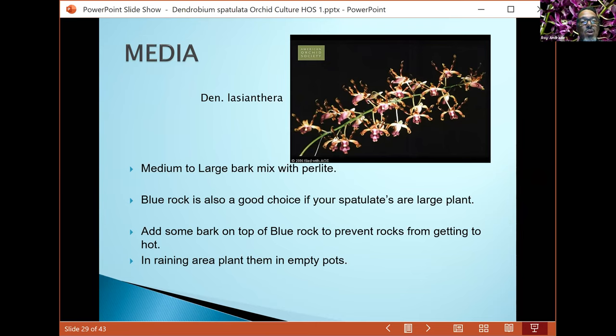Here's lasiontera — another beautiful plant, very large growing, likes bright light, but it likes very, very humid conditions — anywhere from 80 to 95 percent humidity. These are found growing near swamps and mangrove jungles and some near the ocean, so they get a lot of salt spray and really balmy humid conditions. With the media, you want something that stays kind of moist but not too wet.